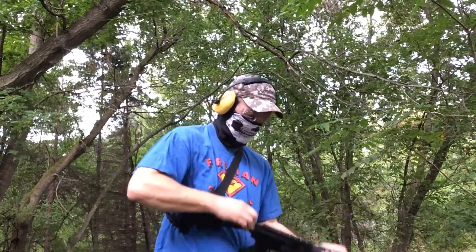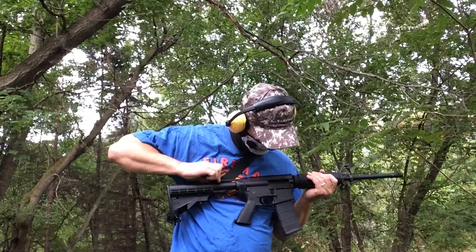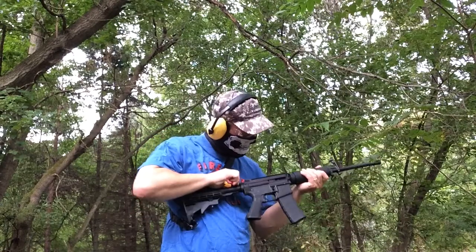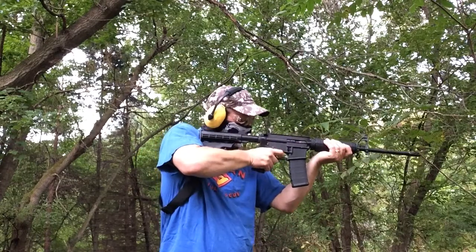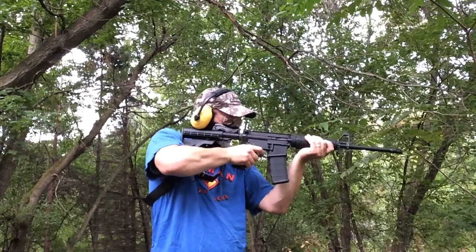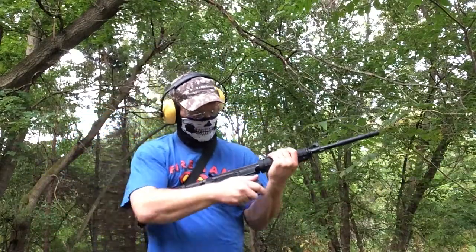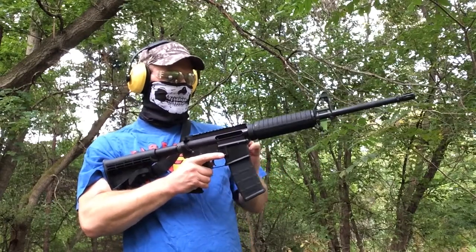Failure to feed. Failure to feed. Failure to feed — that's all of them. Not too bad, had some hiccups. I think the mag is not sitting well with the mag release — something's binding up in there, so I don't think it's seated all the way.